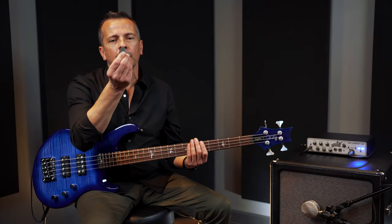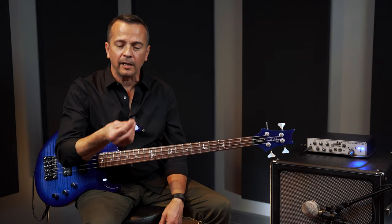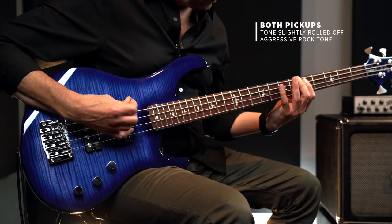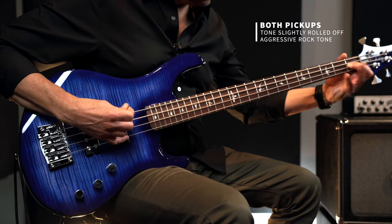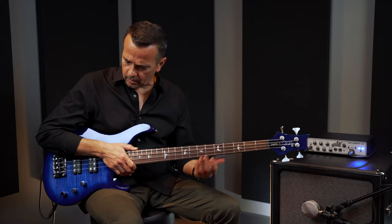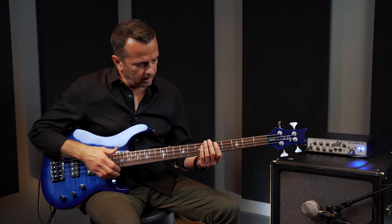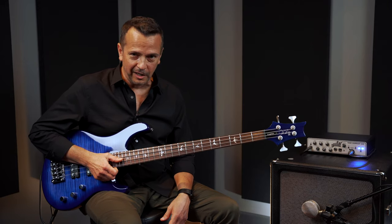I know some of you out there love to play with a pick, and there is probably every different style imaginable that you could play on this bass. If you're a rock guy, you might want to play with a pick for aggressive tones. If you are somebody who likes the more modern slapping sound, you might want to take everything and turn it up to 10 — volumes up to 10, tone control up to 10 — and just let it rip. You're going to find there's plenty of high end and clarity to cut you through the mix.